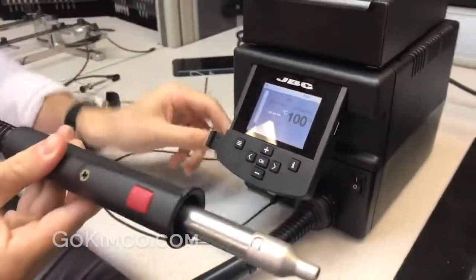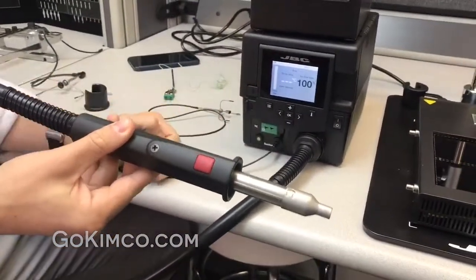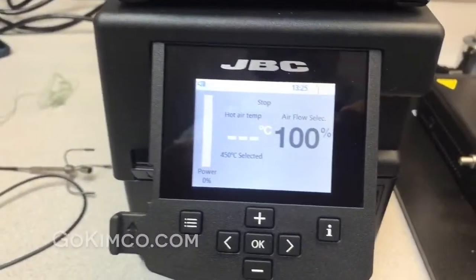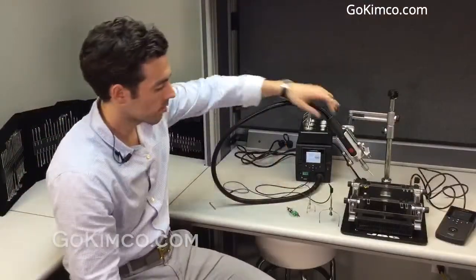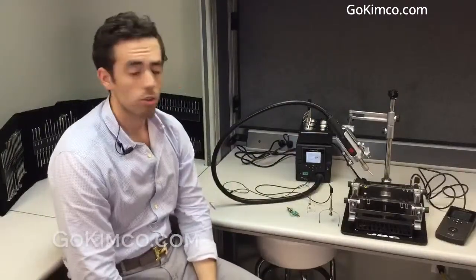The JTSC, or hot air unit, is the basic hot air unit. This same base model can combine two different hoses: it can be the JTSC at 700 watts, or the TESE, a smaller handle delivering 300 watts of power. There's also a difference in airflow rates — the JTSC goes from 10 to 50 liters per minute, and the TESE goes from 3 to 17 liters per minute.